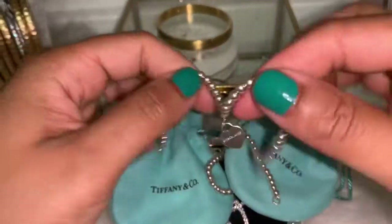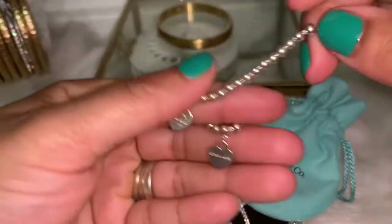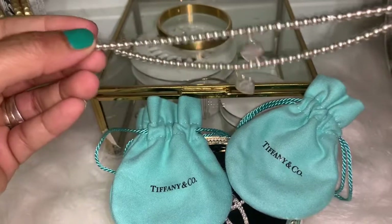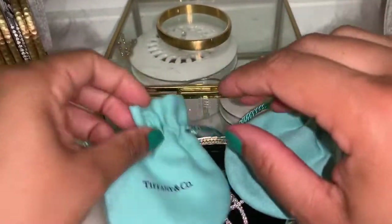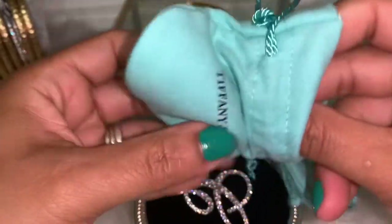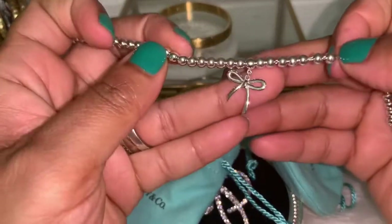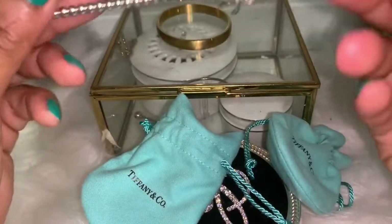I decided to keep two of the same bracelets — they're the same size, the same everything — and I decided to exchange the third one that he got me.